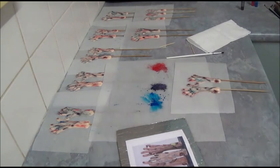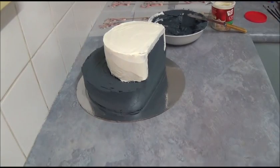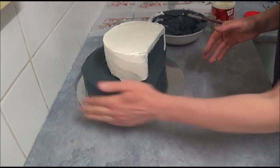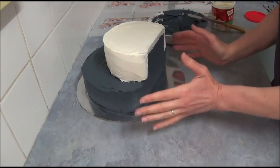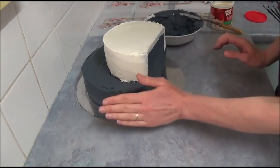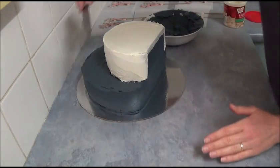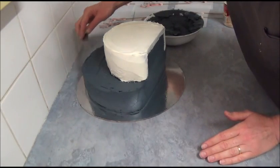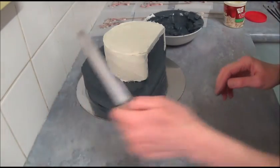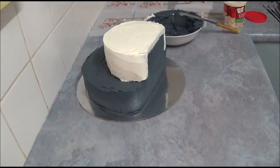Now we can assemble our cake. We apply the second layer — on the bottom large cake spread the dark gray frosting, and on top just apply vanilla frosting. We simply start applying a thicker layer. Once that's done, we start arranging our prepared hands.